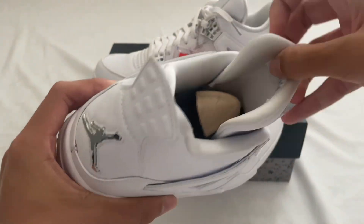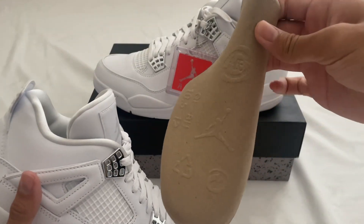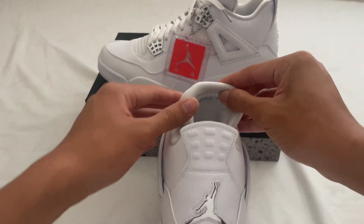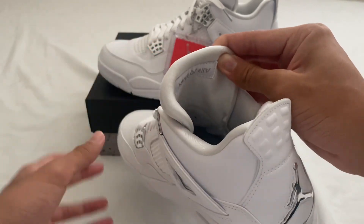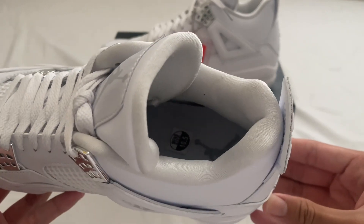Inside we have the shoe tree — that's the normal Jordan shoe tree. Behind the tongue we have that Air Jordan logo there, and inside we have that Jumpman, size 10 and a half.